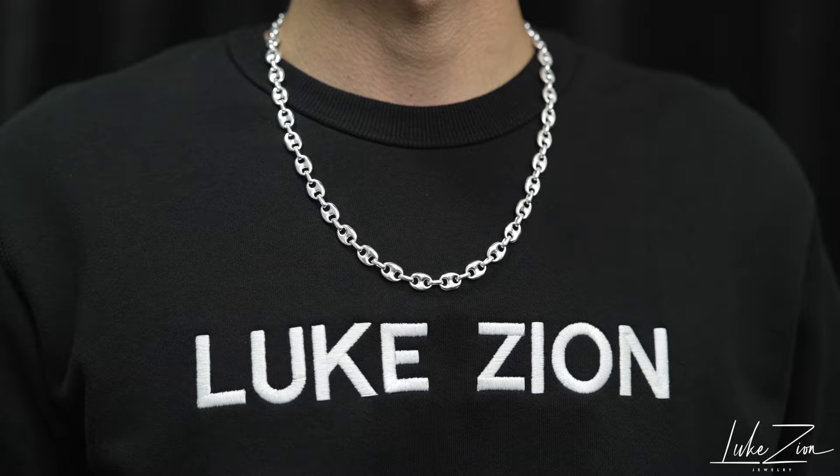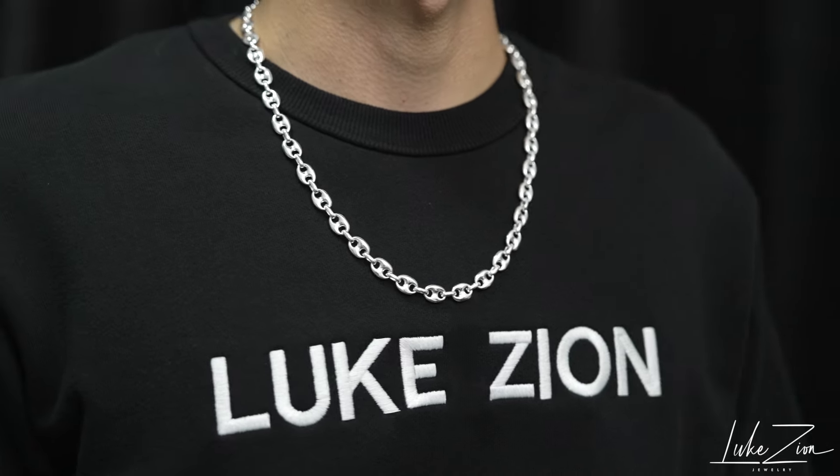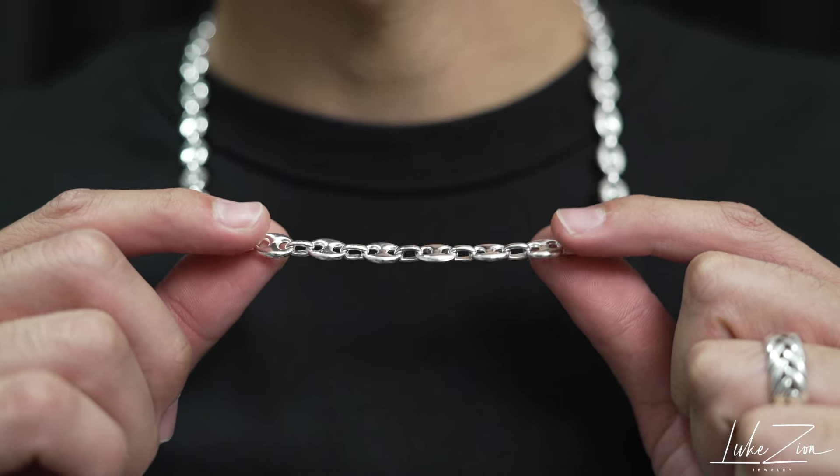The point of this video is to give you guys a closer look on these links. I did shoot some more macro shots, some close-up shots, just to give you guys an idea on these links and how they look up close.